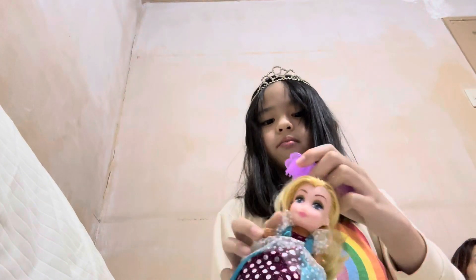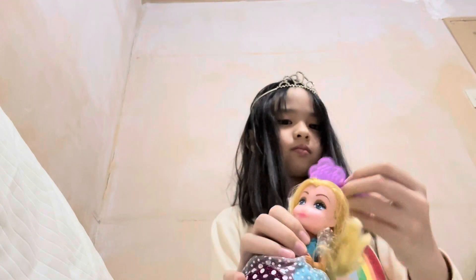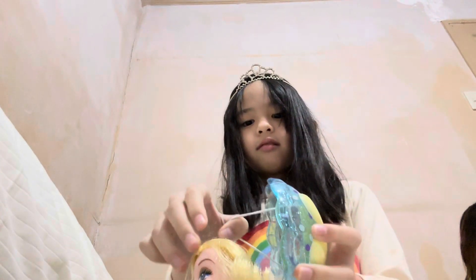We can comb her hair just like that. Just like that. And the rubber band — put it like a hat.